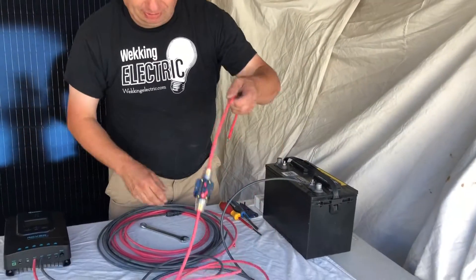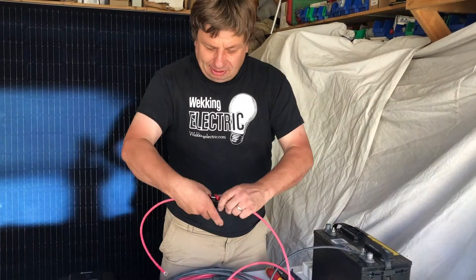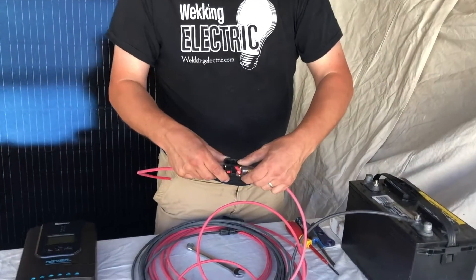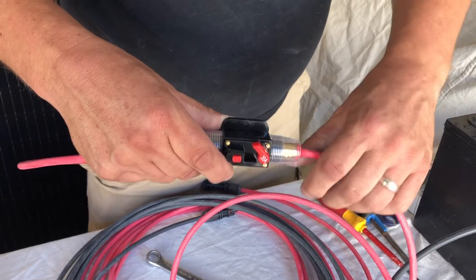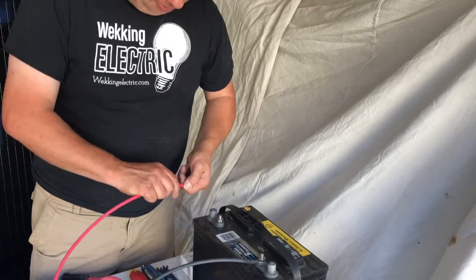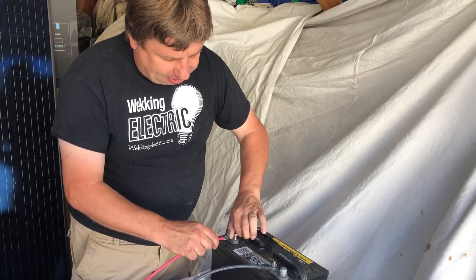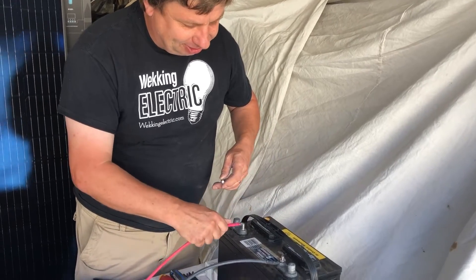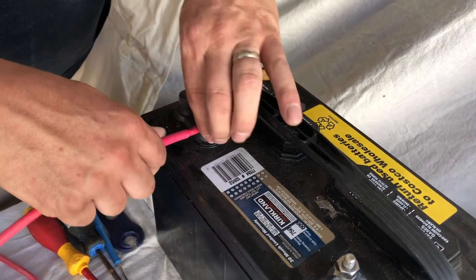The next thing you'll see is we have a fuse built in. When the fuse is closed, power flows; when it's open, no electricity flows. So what we're going to do is leave it in the open position and connect the red wire to the positive end of the battery terminal. Red wire goes to positive — we want it nice and tight.